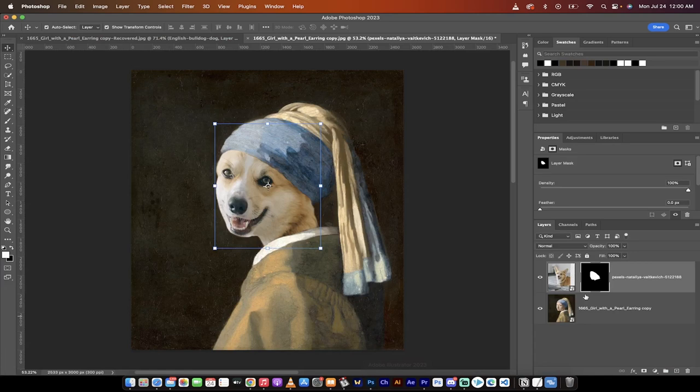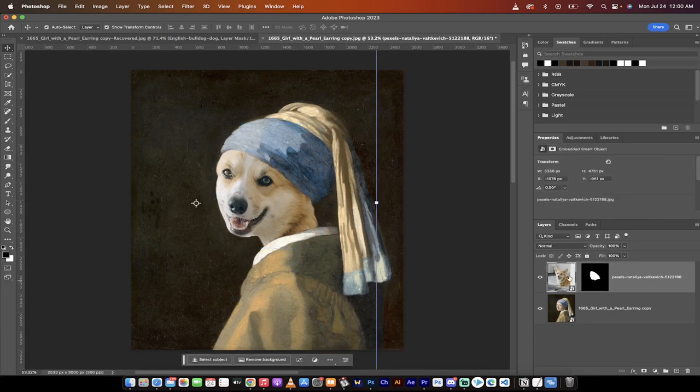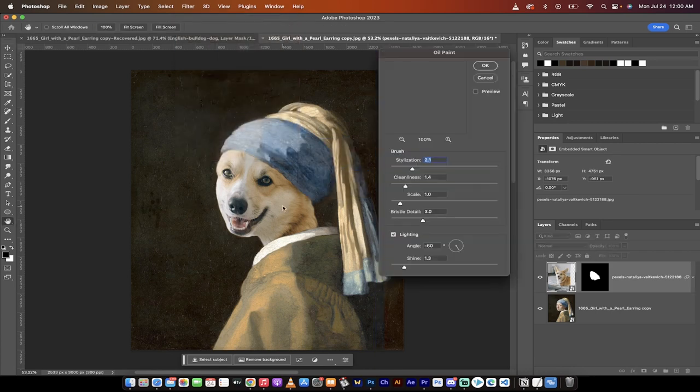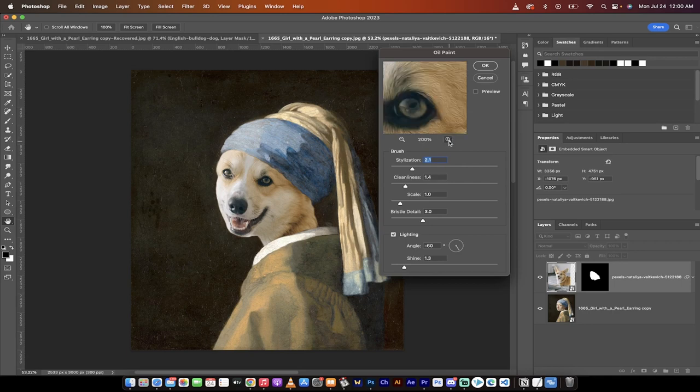The next fun step: click on the corgi image thumbnail, then go to Filter > Stylize > Oil Paint. This gives the corgi a painterly effect to match the original artwork. I'll scroll through until I get a good view of the eyes. My settings: Stylization 2, Cleanliness 1.4, Scale 1, Bristle Detail 3, Lighting Angle -60, Shine 1.3. Season to taste, then click OK.